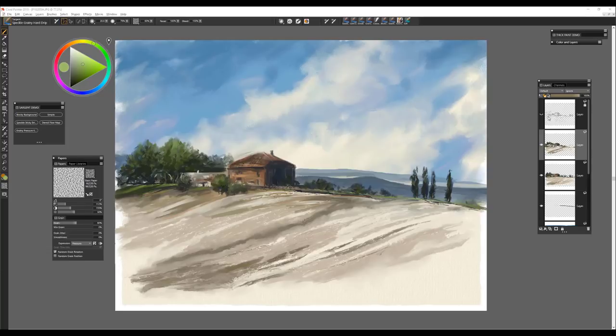You'll notice I've also let go of the sketch layer because I feel like I don't need it any longer — I have enough value, enough form, enough block-in created where I feel like I can go forward with the painting and finish it.